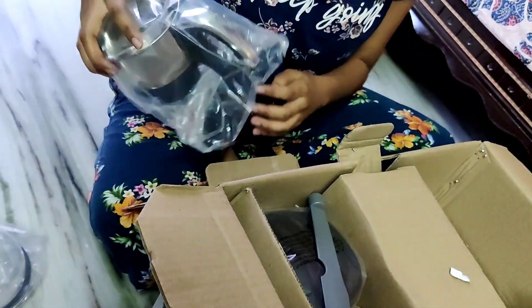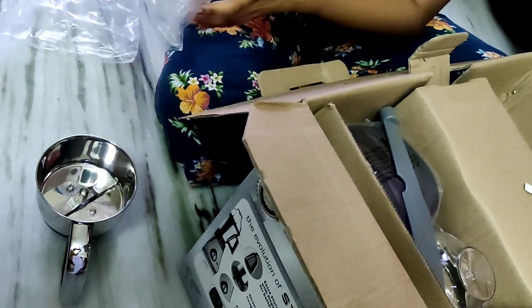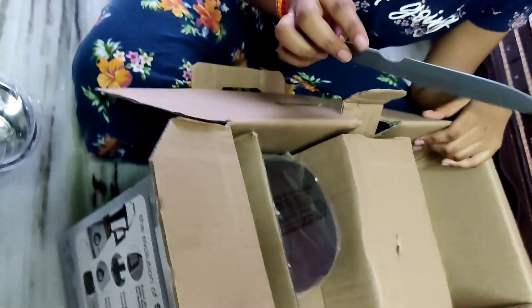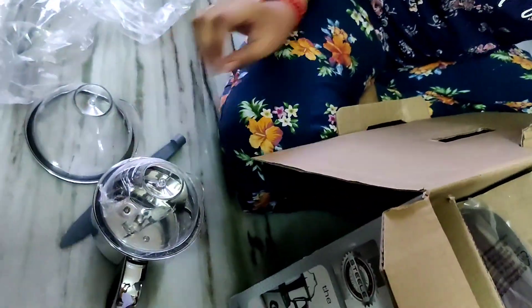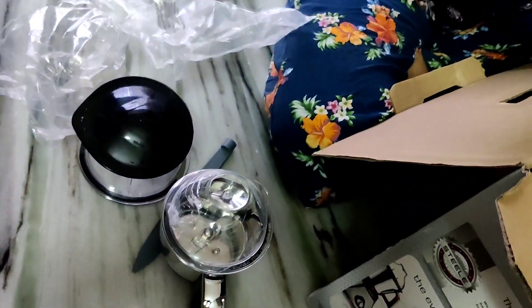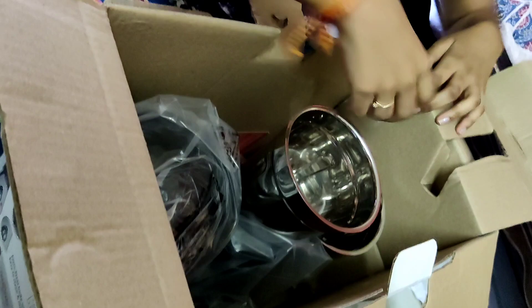We have 4 jars. The large jar is 1.5L. In the second, we have a middle jar of 1.5L. In the small jars we also have options.